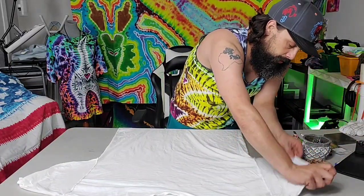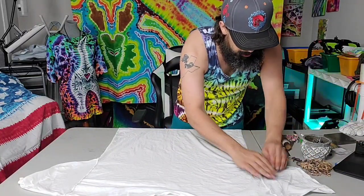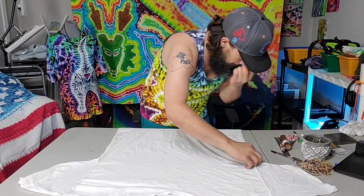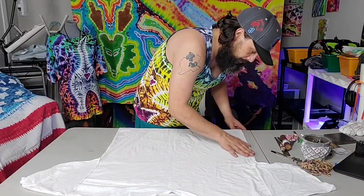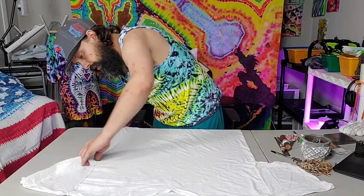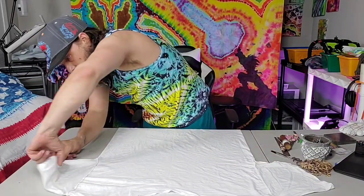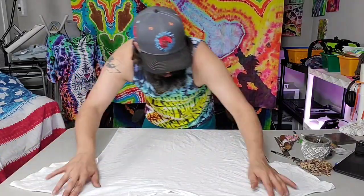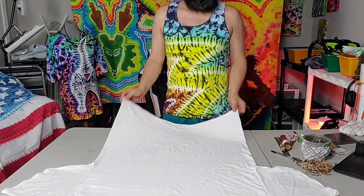Get this guy all flattened out. A good indicator of having it flat is making sure that all your seams line up and it looks as flat as a piece of paper when both plies of the fabric are on there. Once again, we're going to find the center of the shirt, pull it in, do the half, and we're going to draw the cat butt — the heart.